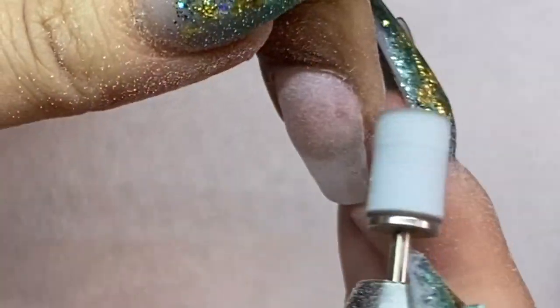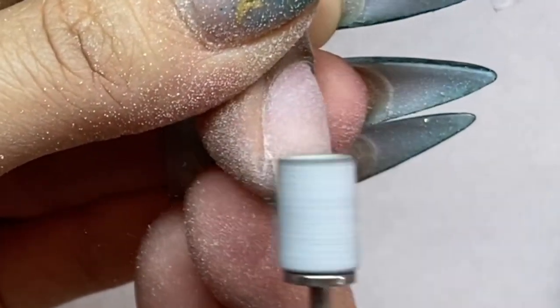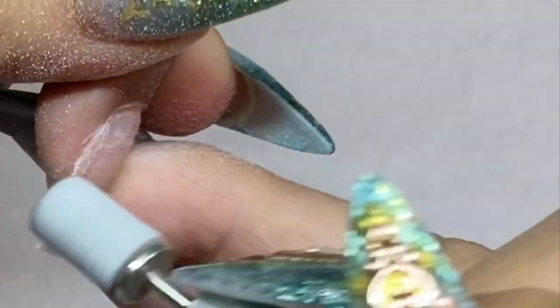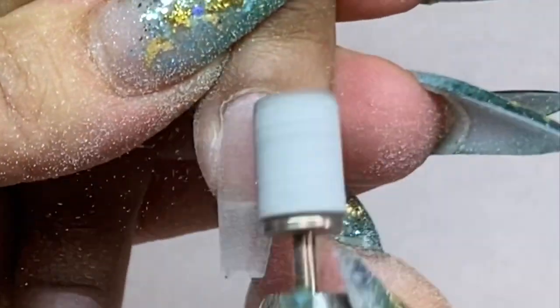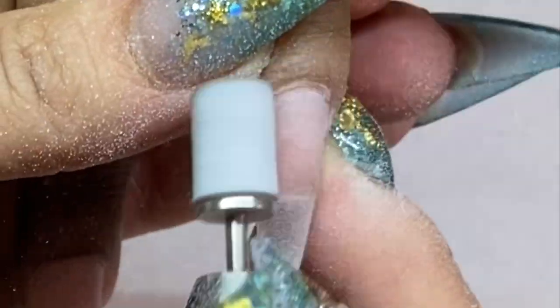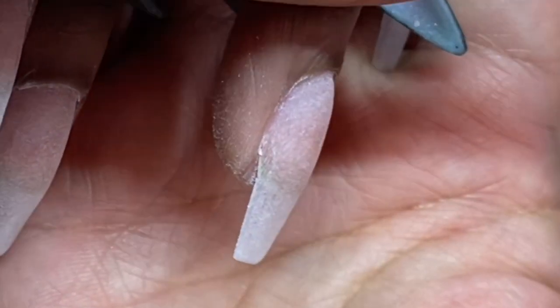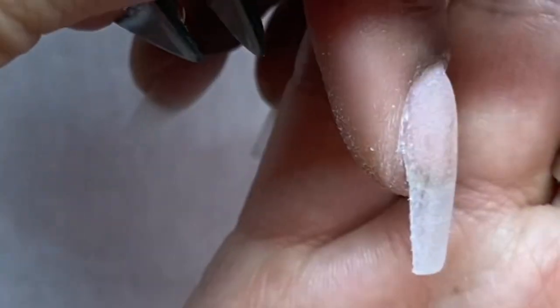This time we're going to do a nude and a burgundy color — really beautiful and simple — and then we'll do some crystal placements. I used crystal placements with number four and number three in a previous video, but this time we're going to use glue gels and a gel top coat because it gives me more time to play with the crystals.